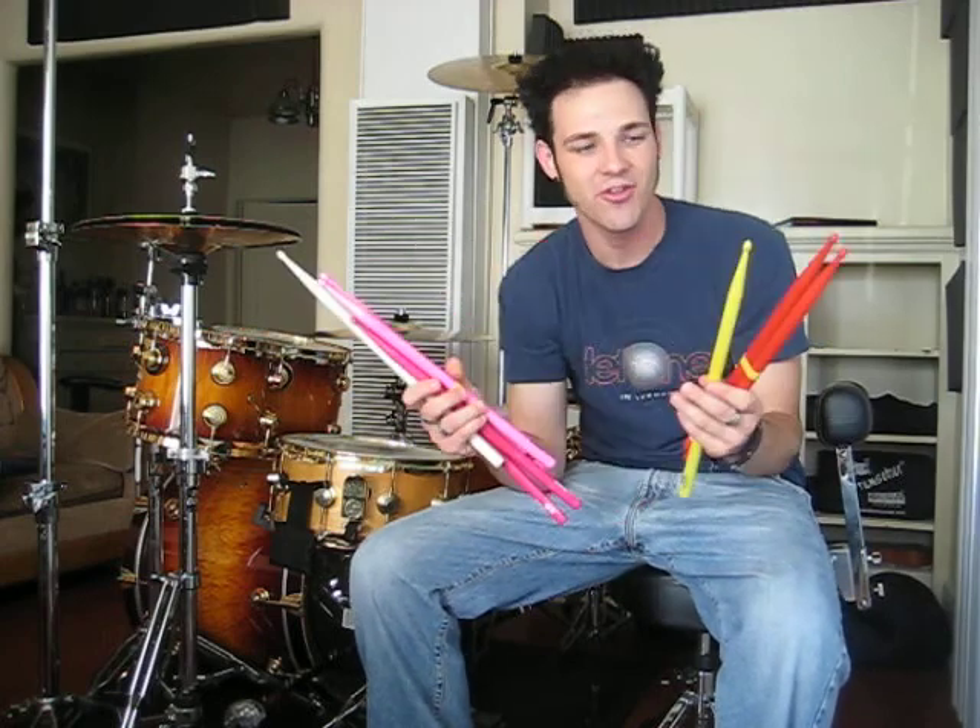There are a couple of different unique things about these — obviously lots of different colors. They've got green, blue, yellow, orange, red, glow in the dark, and stuff that glows under black lights. They also come in all different sizes: 5A, 5B, 2B, and even marching sticks.